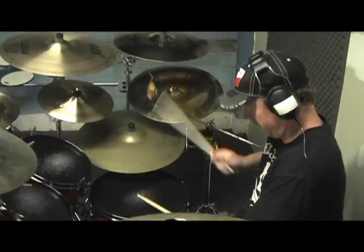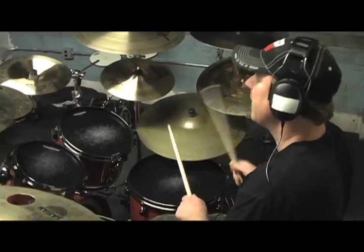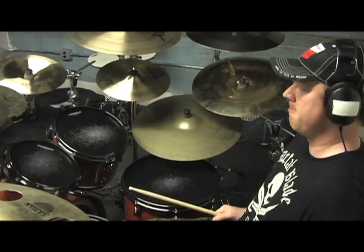I have a wide, vast array of cymbals. I kind of made up for the smaller drum kit with more cymbals, and I just think you can never have enough cymbals. I've got some splashes, some smaller chinas. I just love to have a lot of different tastes and sounds and textures as far as my cymbal setup goes.